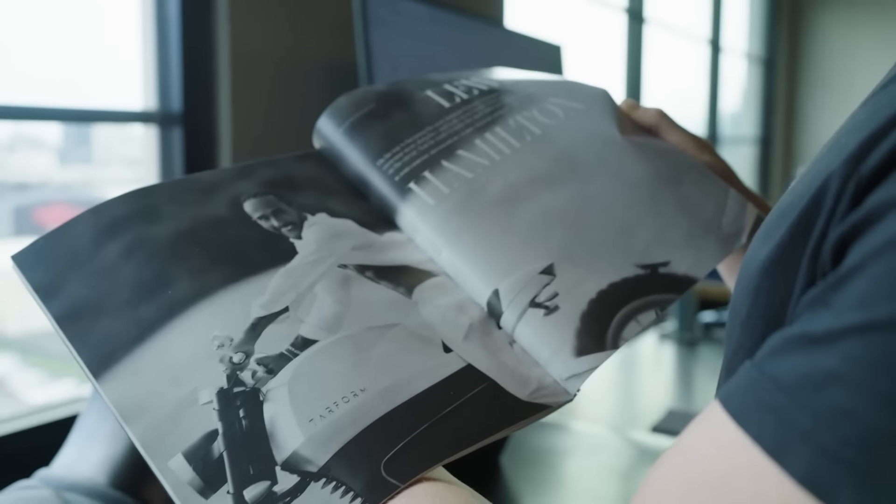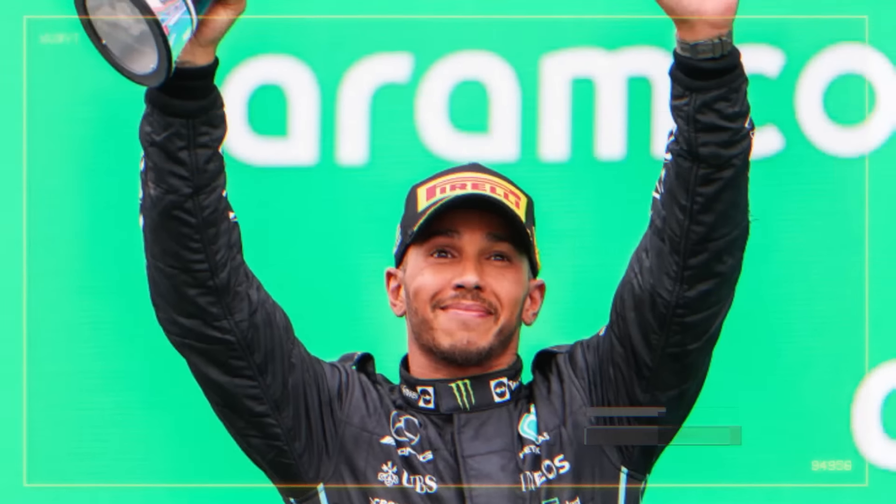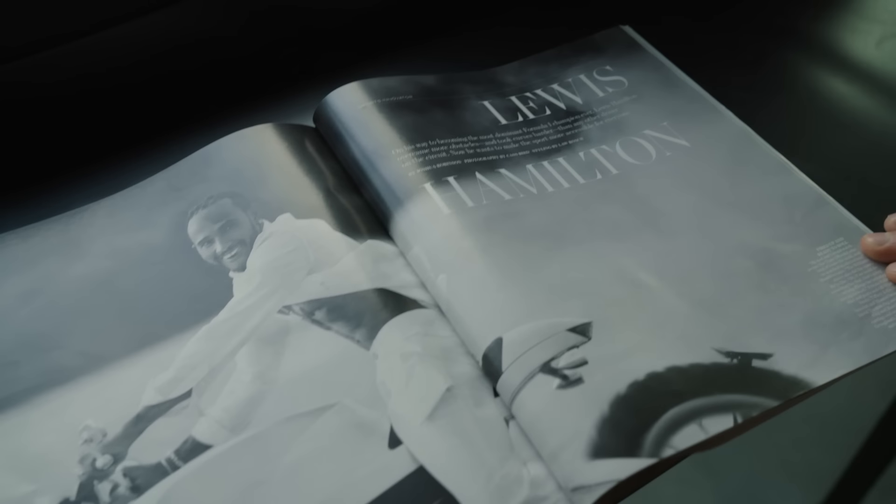One of my friends asked, can you bring a bike for a photo shoot tomorrow? And I asked who are we shooting. He's like, Lewis Hamilton. I got on the bike right out to Rockaway's and he did a burnout and became the cover shot for Wall Street Journal. That was a good day.